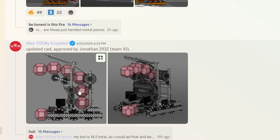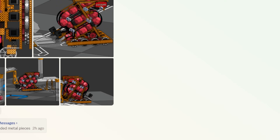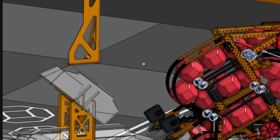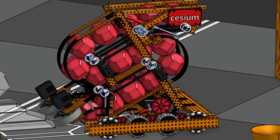Updated CAD from Team 10. This is another change-up style bot — this is the same one we've seen already with the pistons. It goes around and takes a whole loop — loop-de-loop, gets around, and then goes to the very back. That's interesting.